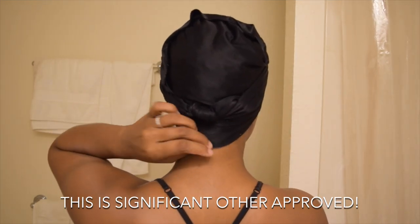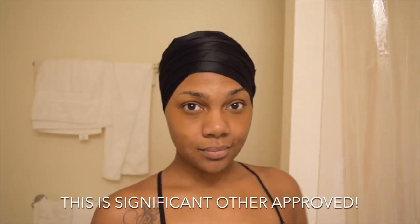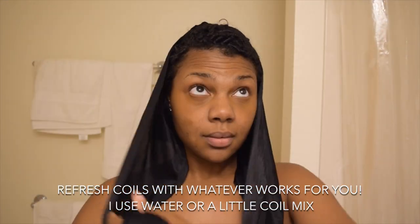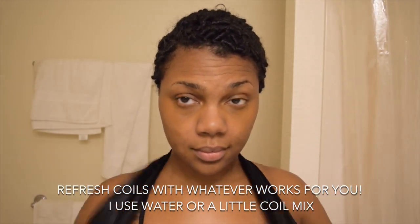And then in the morning, when you get up, hopefully it's still down on your neck — it usually is on me. You just take it down. Super easy. And there you go.